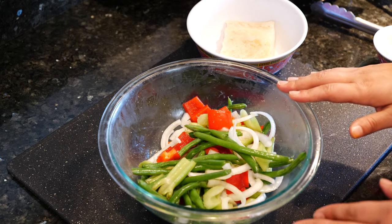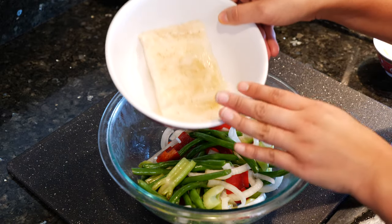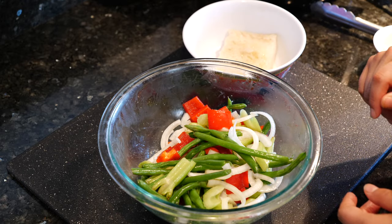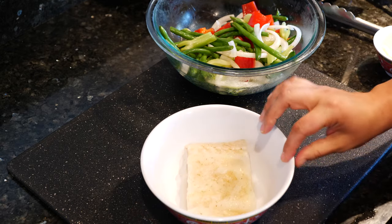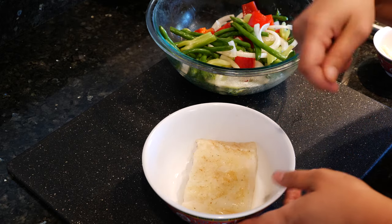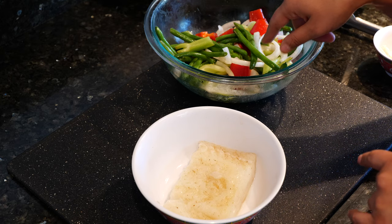The egg white — I put half of it in here with the veggies and half of it into our cod. I seasoned the veggies with a little bit of salt and tossed it around. For the cod I used garlic salt, white pepper, and the egg white, and I drizzled a little bit of olive oil into the cod as well as into the veggies.